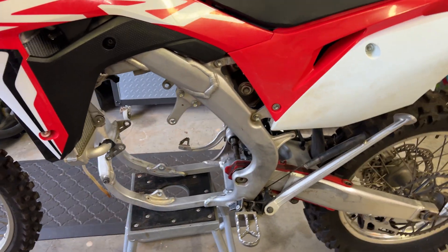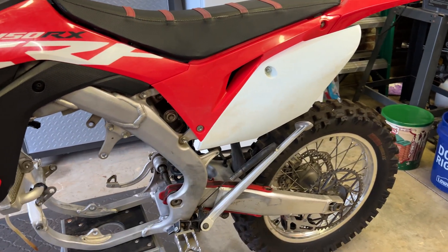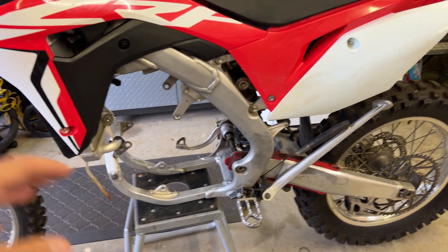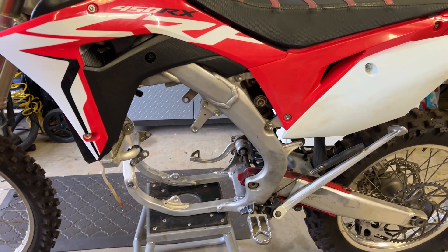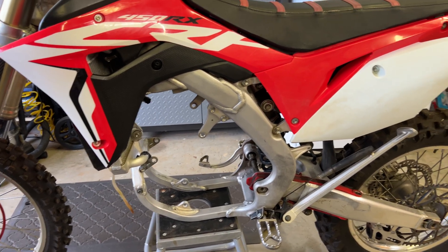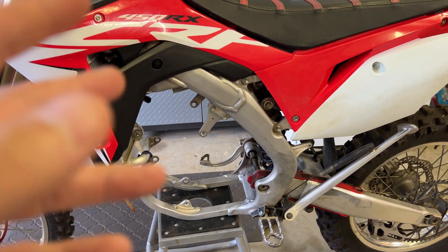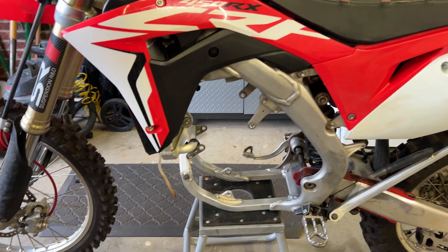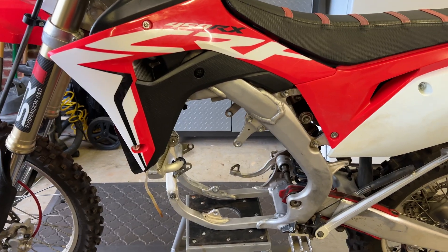We've got to get the motor in line with the rear sprocket, and also get it as close to where the original motor was positioned as possible. Then we've got to mock up some mounts for it. What I'd like to do is use a 3D scanner to scan the frame in so I can get the mounting points, then play around and mock up some mounts with a 3D printer. Once I get it dialed in, I'll send those files off to a company and get them to machine the mounts out of aluminum.